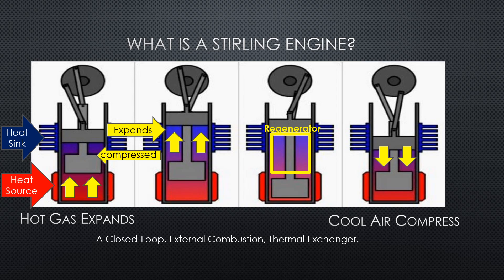All this engine needs to run is a difference in temperature. One temperature is going to be hotter than the other. You want the hotter temperature at one end — the heat source — and the heat sink, or the colder temperature, at the other end. The more delta between the hot and the cold end of the regenerator, the more efficient this engine is. So you want a really hot end and a really cold end at opposite ends of the cylinder.